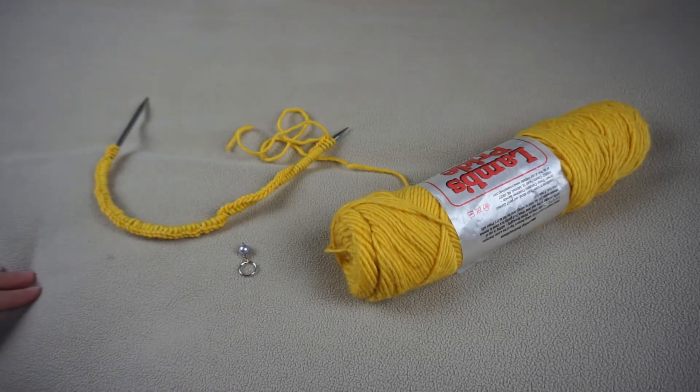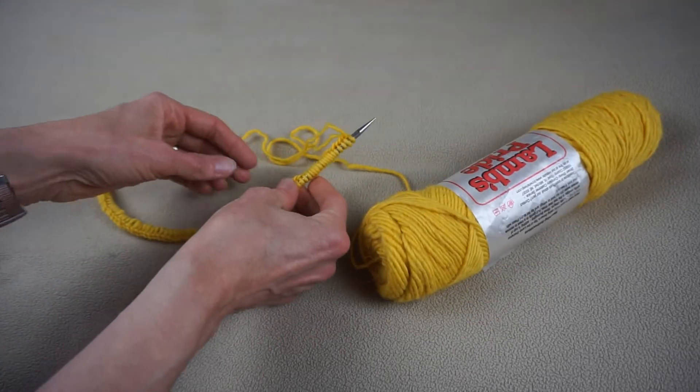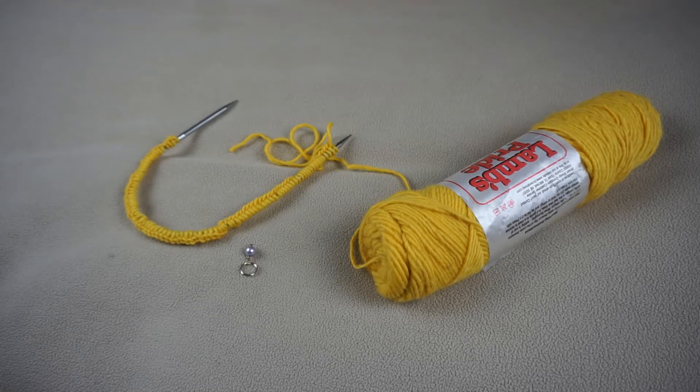The next thing we need to do is have our stitch marker handy, because we're going to be using that when we join in the round. You also want to make sure that you have no twists in your knitting.